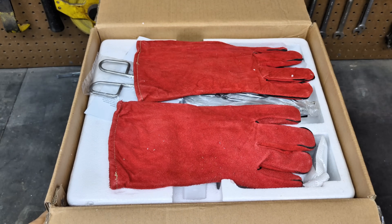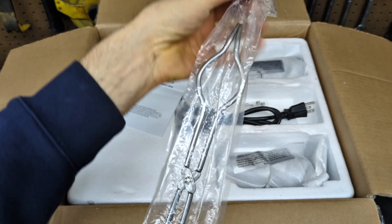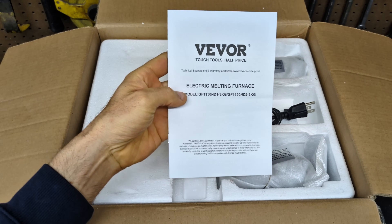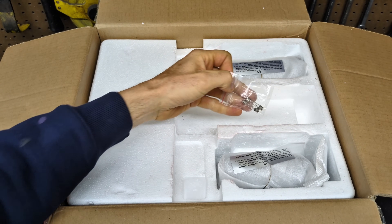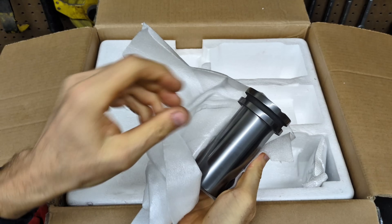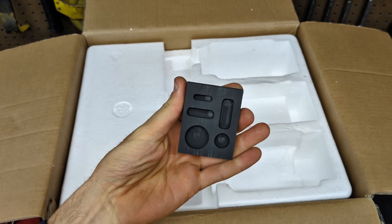Inside the box, we have a set of leather gloves that will keep your hands free from getting burned. The next thing is the crucible tongs. The gripping part is a little small for my hands, but they work really well because of the tip — it allows you to easily place the metal into the crucible. Next are the directions — you definitely want to give those a read. Then there's the 120-volt plug and some spare fuses. We have the 3kg graphite crucible as well as the 1kg graphite crucible. It also comes with this really tiny graphite mold, which I probably won't ever use.